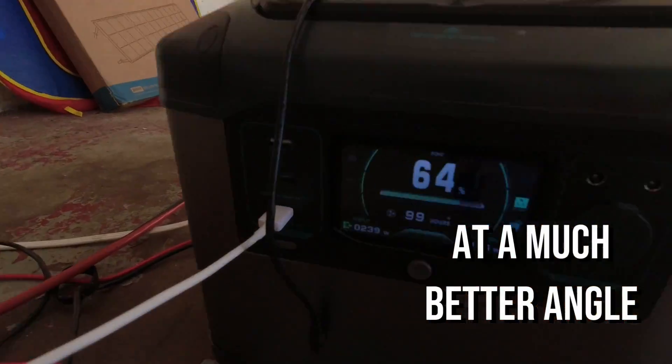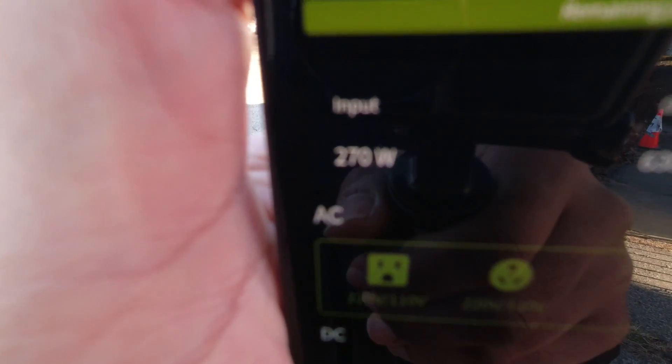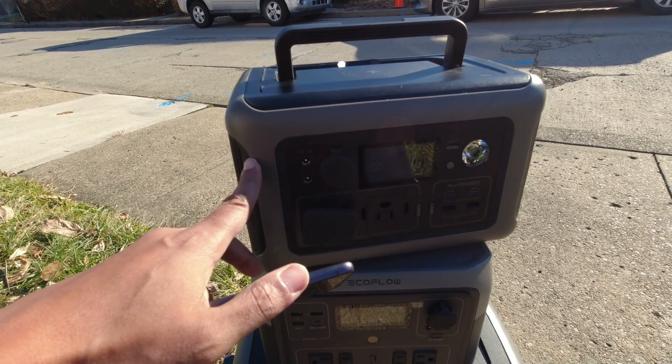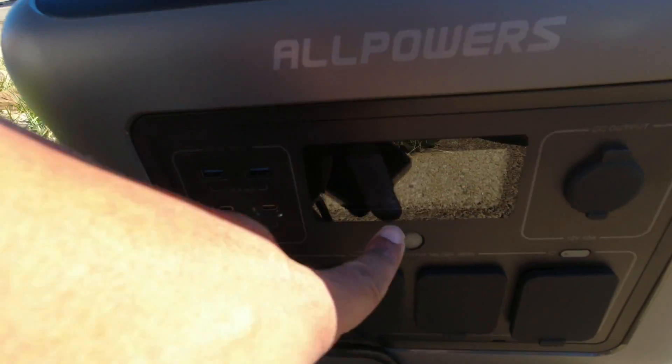I grabbed the AllPowers R600, which can take in up to 300 watts of solar at the same 60-volt rating. After unplugging and replugging it, it was getting 324 watts. The angle wasn't perfect — with a panel like this you can't really get the angle perfect without putting in some real work stringing it up — but 300-plus watts from this thing is solid.